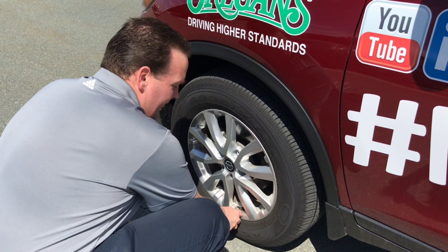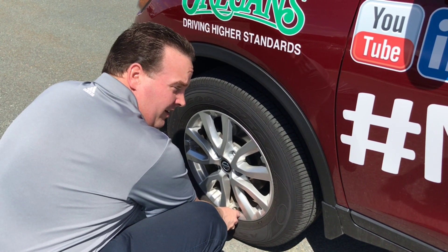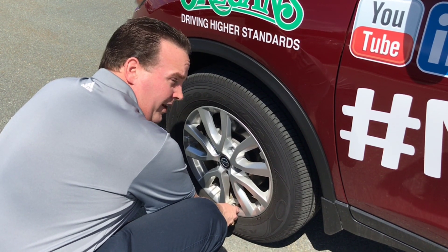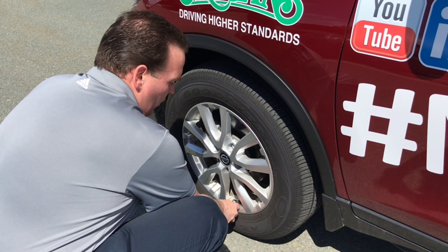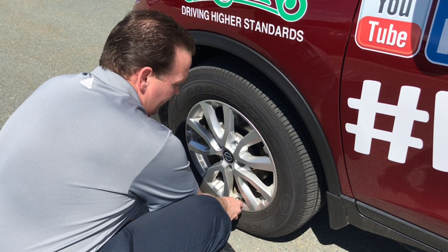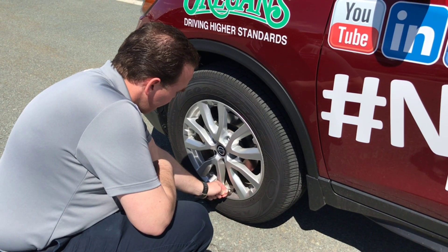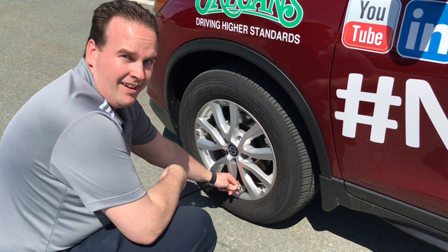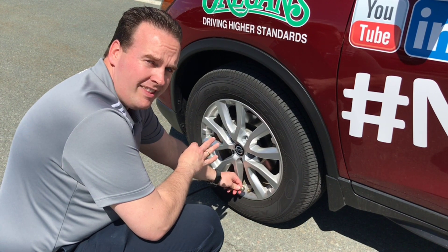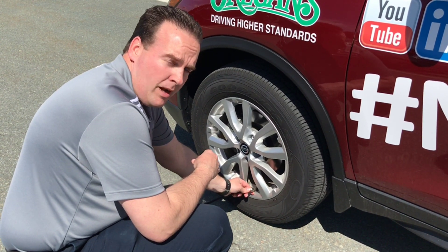Normally at the garage you'd have a little gauge on the end of your air compressor to show you where you are. I don't have that for the air compressor I'm using, so this is purely waiting to see. Alright, that's our first limit right there — we've hit the low limit. I'm gonna put some more air in so we can hit that upper limit.